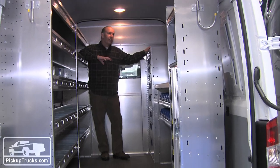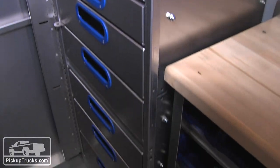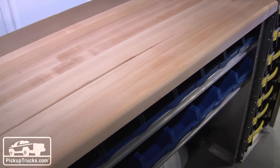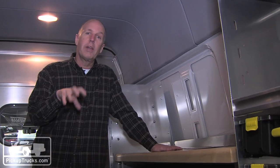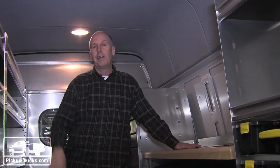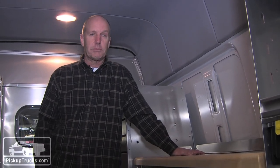The upfitter that did the workstation here is called Ranger, and they created lockable storage with tons of little nooks and crannies as well as a workbench. Very cool features — you can take the work crew with you and do all the work at the actual site, and with the high roof there's no interference for even somebody as tall as I am. If you want to find out more about the details here at the Work Truck Show, check out the full stories on PickupTrucks.com.